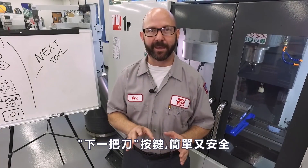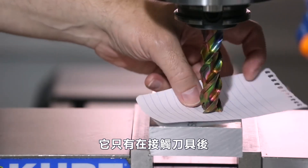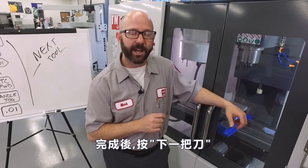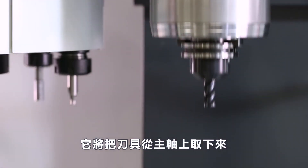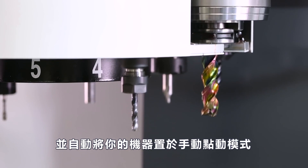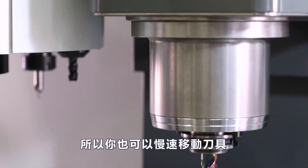The next tool function is safe and easy to use. It'll only work just after you've touched off a tool using the tool offset measure key. When that's done, you can press next tool and it's going to bring the tool up and off the part, command a tool change to the next tool in line, and automatically put the machine in hand jog mode for you, so you can jog that tool down as well to touch it off.